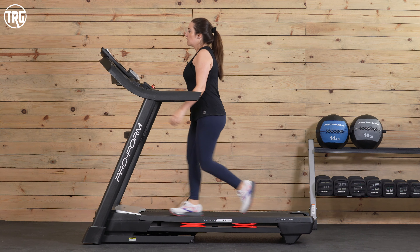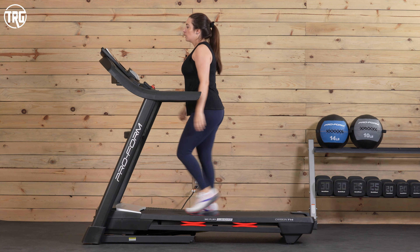Let's dive in and check out how the T14 performs. We like to make sure you can see and hear how equipment performs before you take it home. I'm starting at a flat grade at 3 miles per hour — listen to the foot noise and motor noise. Here is 6 miles per hour. And here's 9 miles per hour.